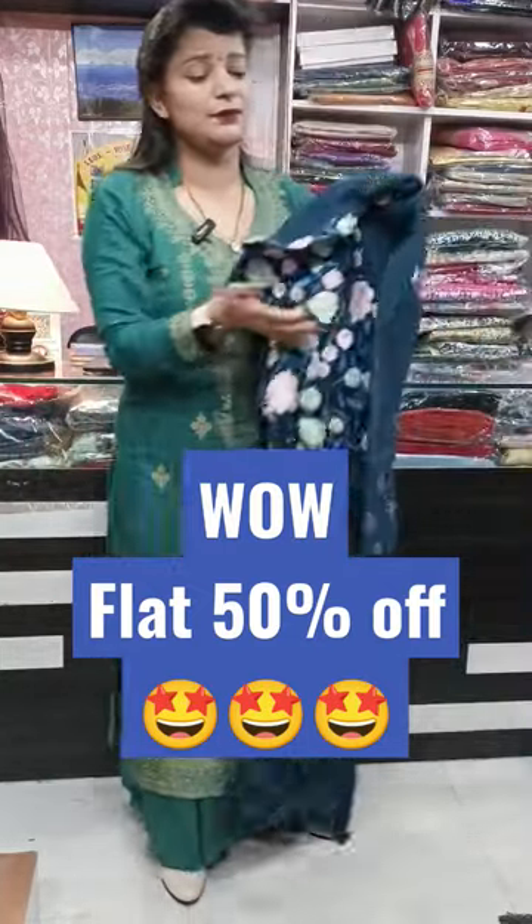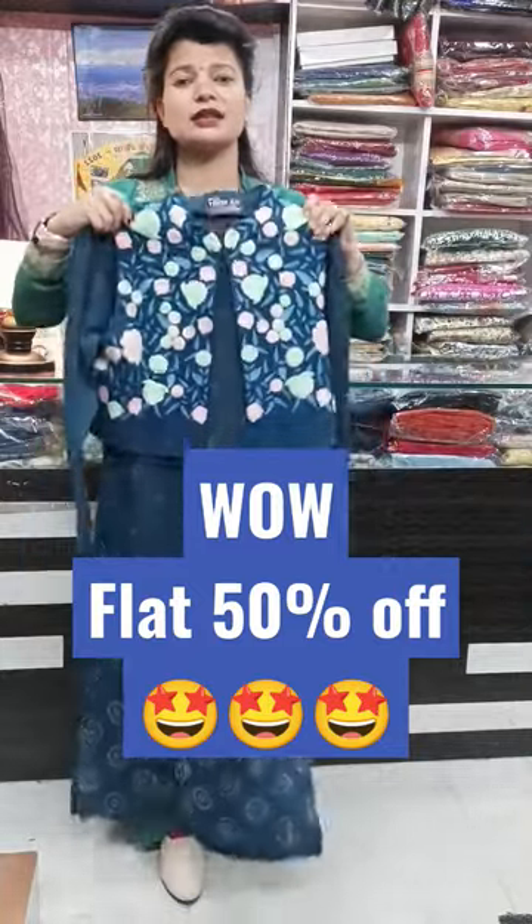The price will be Rs. 2000 and the sale price is Rs. 1000.